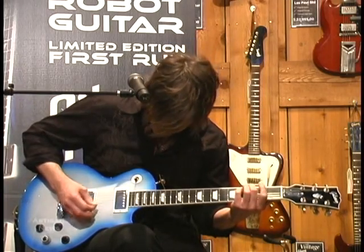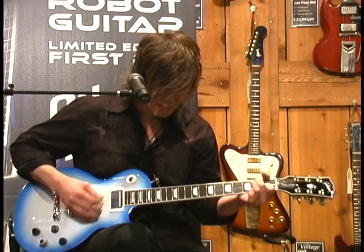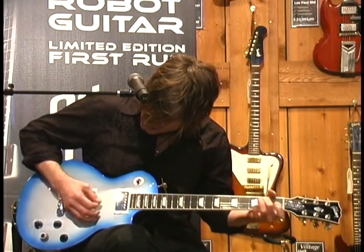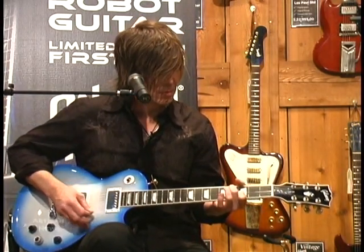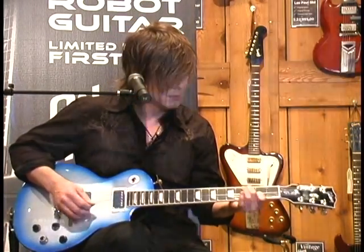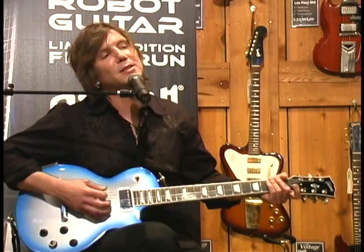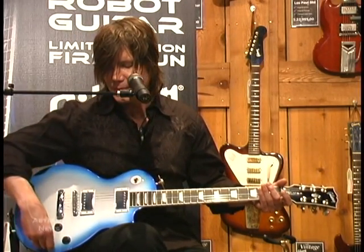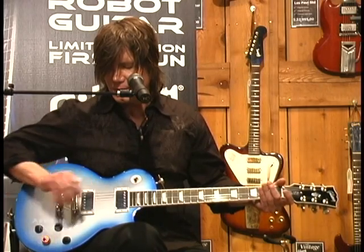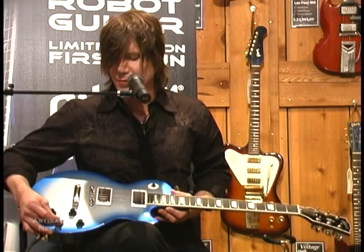With a limited run of only 4,000 Robot Guitars available, Gibson's first edition version features a Gibson Les Paul coupled with a first-of-its-kind electronic tuning mechanism that helps guitarists eliminate tuning problems. The Robot Guitar automatically tunes the guitar to standard tuning, and it also allows the guitarist the ability to switch to many different alternate tunings on the fly with the push of a button. No doubt guitarists around the world will be impressed with Gibson's latest creation.